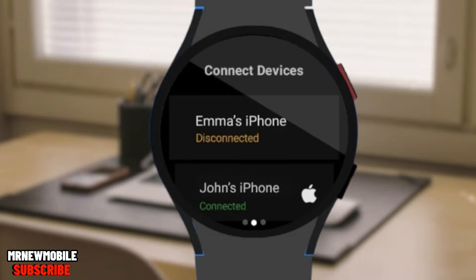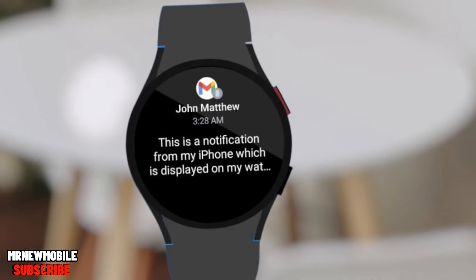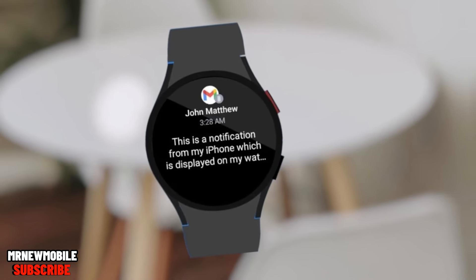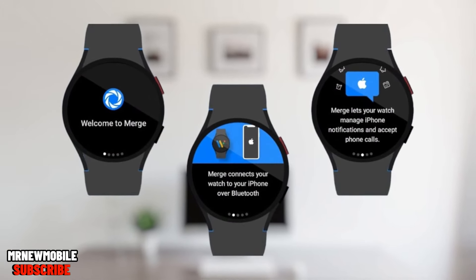That's it! From now on, any notification you receive on your iPhone will also show up on your watch. To demonstrate — if I send myself an email, bam, it pops up just like that. From here on out, your watch will auto-connect to your iPhone and sync notifications in the background.